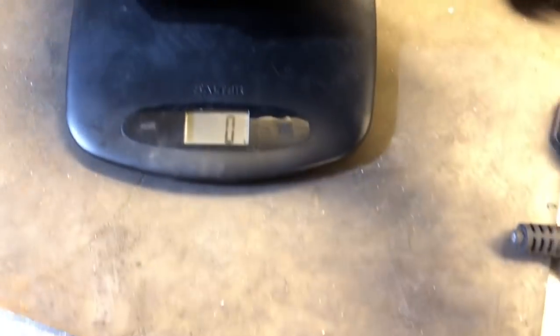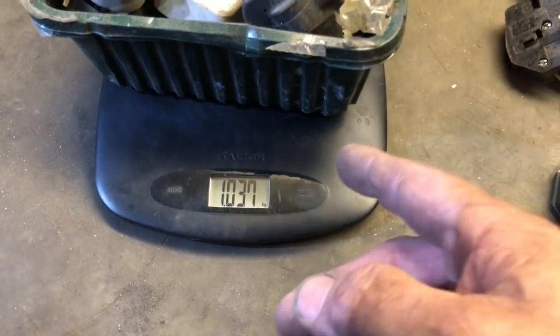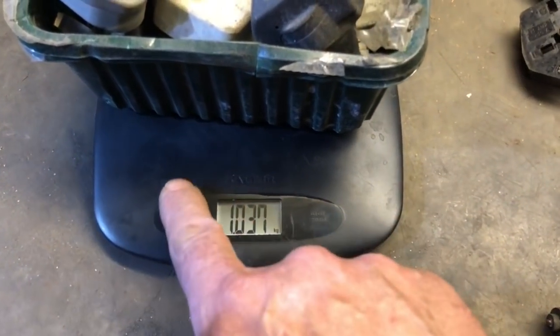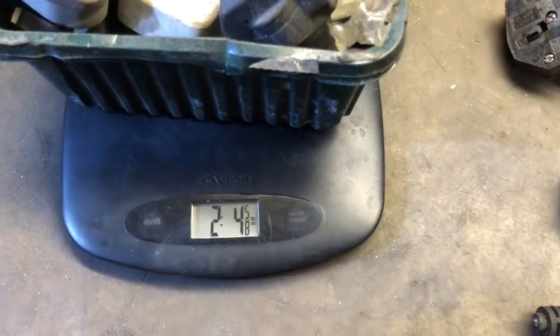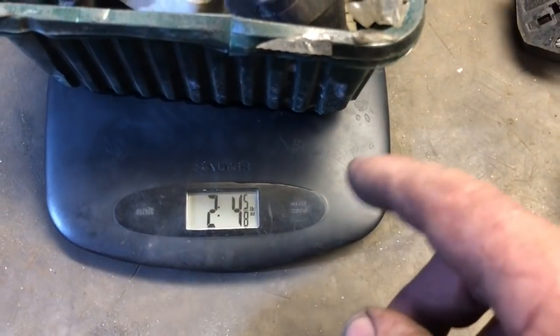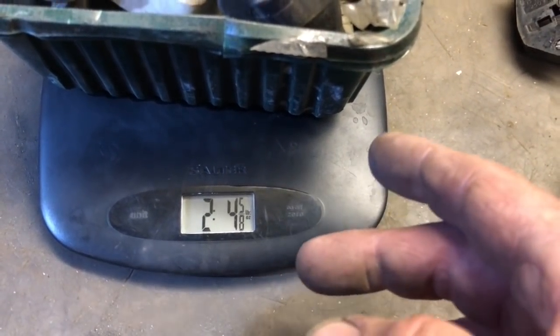So one kilogram - in this case it's a little over because of the plastic tub, I'm only talking 30 grams. Whatever that is in old money. So it'll be about 2.2 to 2.4 pounds.